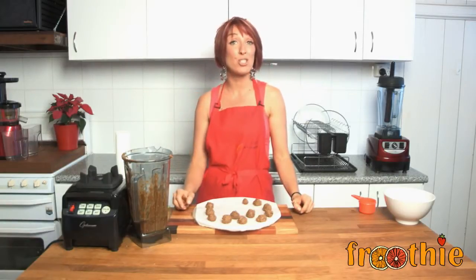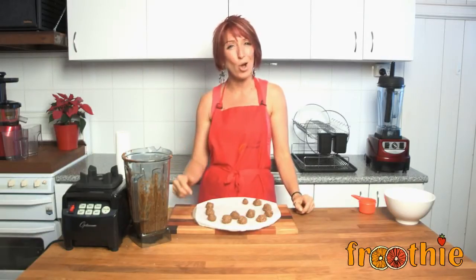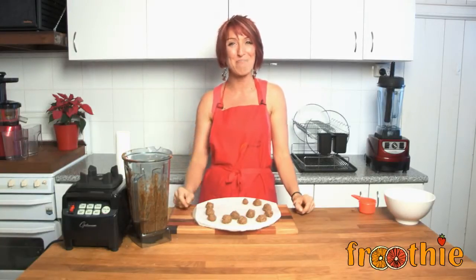If you'd like to get your Optimum 9200 or 9400 blender, remember to have a look in the description below for the Fruity website closest to you. Don't forget to like the Fruity TV channel or make a comment if you've got a specific request for a recipe you'd like to see on getting into raw cooking with Zane. Ciao for now, Merry Christmas.